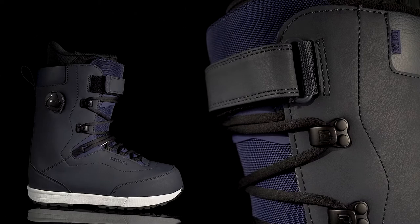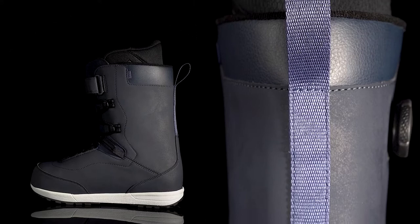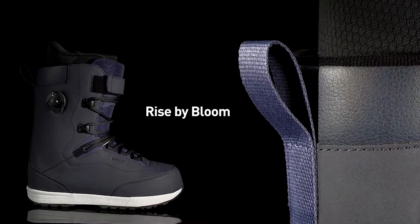With the goal of reducing the Formative's impact on the environment, we've worked with Elias to reimagine how boots are constructed without compromising their performance. The Formative's streamlined design requires fewer resources, and its shell contains Rise by Bloom, which replaces a significant portion of the traditional EVA required for footwear foam.